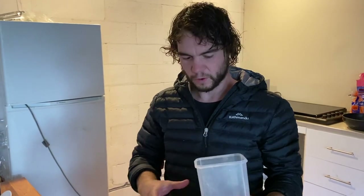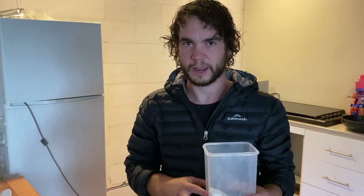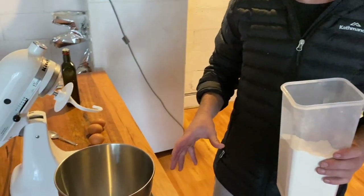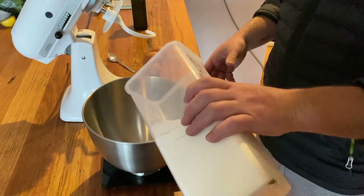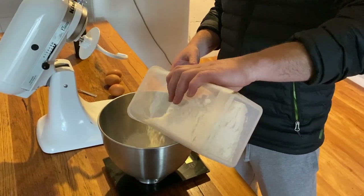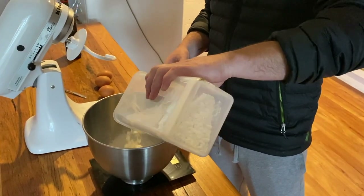We're going to make the pasta dough now. It's 100 grams per egg, so we're going to use three eggs today — that's 300 grams of double zero flour. I've zeroed out the scales and we'll put in our flour and then our three eggs.